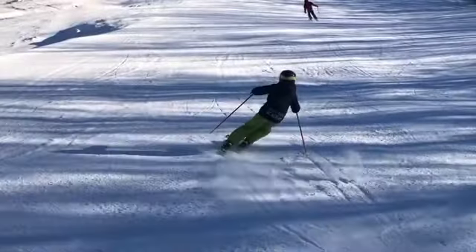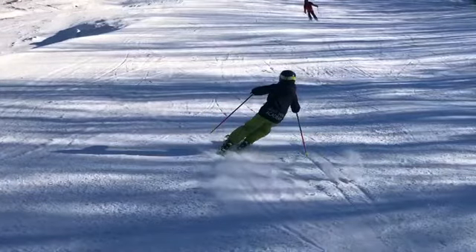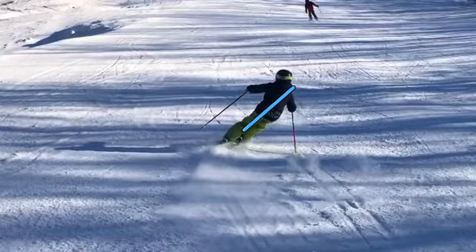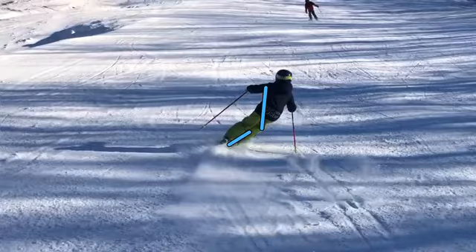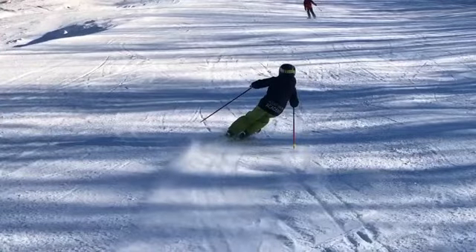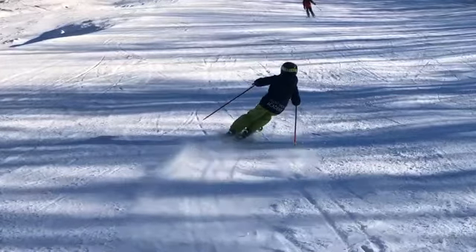Secondly, we need to use ankles and knees to roll the skis on edge. Right now you're kind of just leaning in. We want to see some nice angles at the top of the turn. We talked about rolling the outside ski with big toe down, inside ski little toe down — Coach Jonathan talked about using knee, shin, ankle, big toe. Let's make sure we're thinking about rolling those skis up to a nice high edge angle platform at the top of the turn, really stepping and pressing on that outside ski.